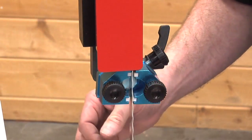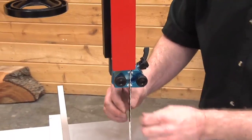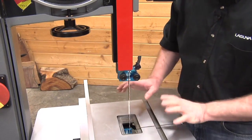Lock it down, then make sure that the blade slides through easily. You can put too much pressure on the sides to where it locks the blade down, so you always want to check and make sure that the blade moves freely through those guides. We've done the top — now we're going to do the bottom set.